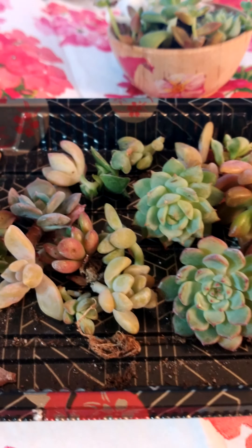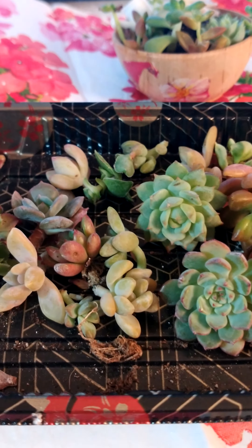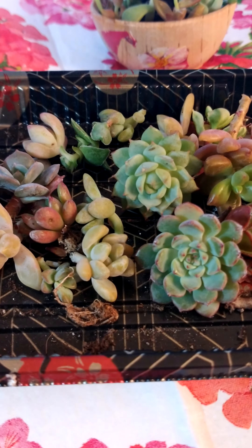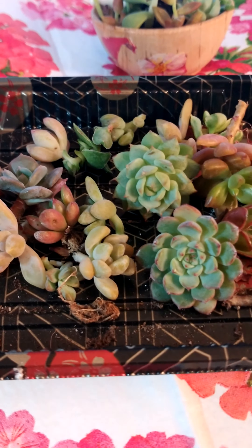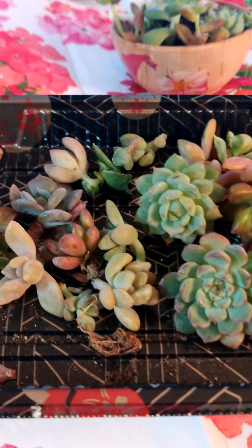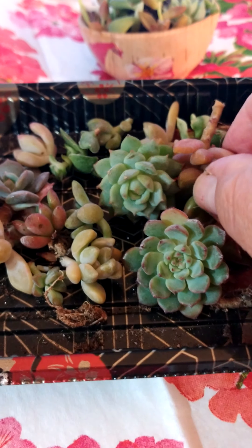Let's talk about soil and fertilizer. Always plant in a gritty, well-draining soil. You could use a low-nitrogen fertilizer at a 5-10-10 medium, and fertilizer can be used to encourage growth. I would encourage fertilizing during the growing season, usually summer and spring.